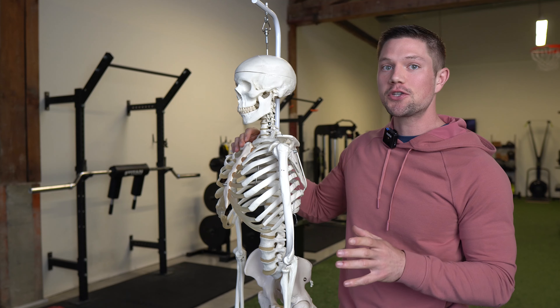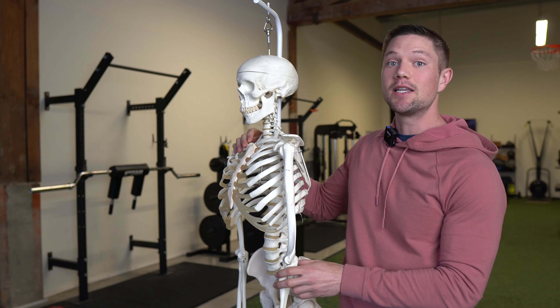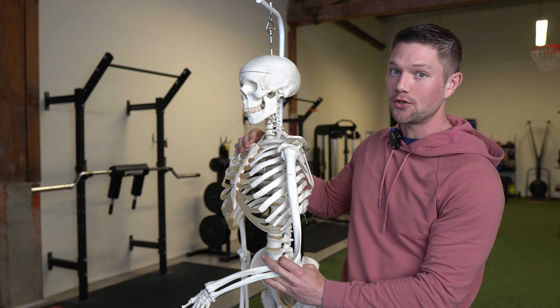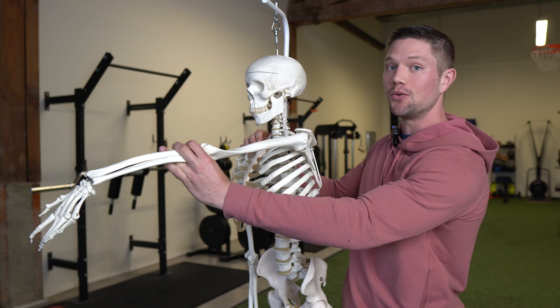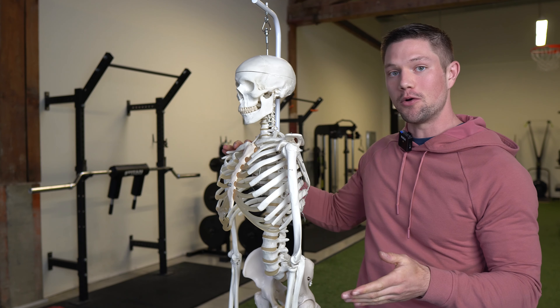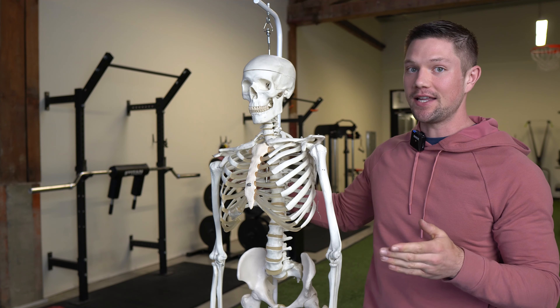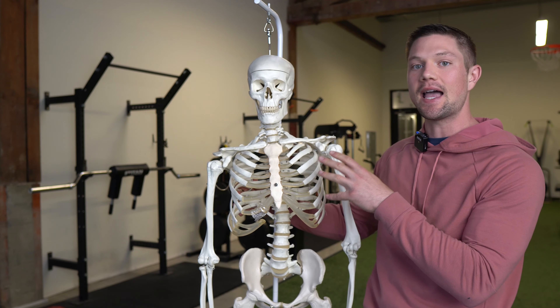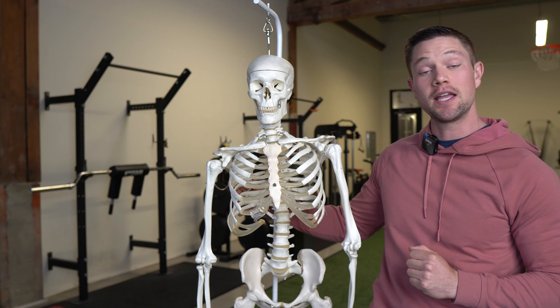Honestly, you don't need the most specific exercise selection either. Simply executing a row properly — which the overwhelming majority of people do not — and driving genuine humeral extension should improve your shoulder mobility. It should be instantaneous because you're genuinely improving the motions needed to access full shoulder internal rotation.